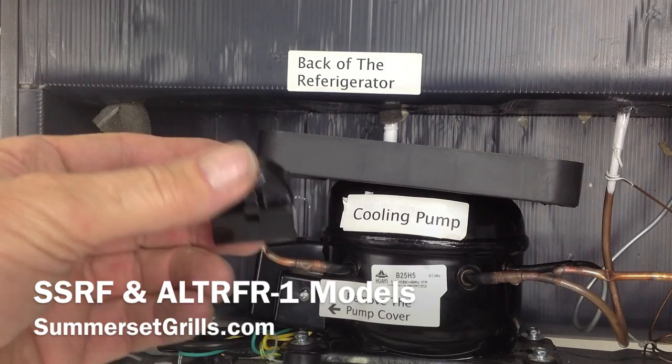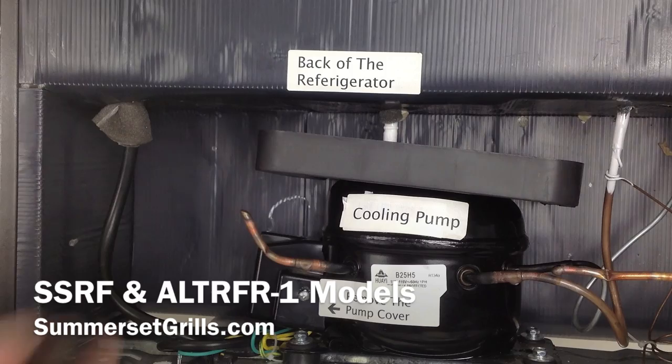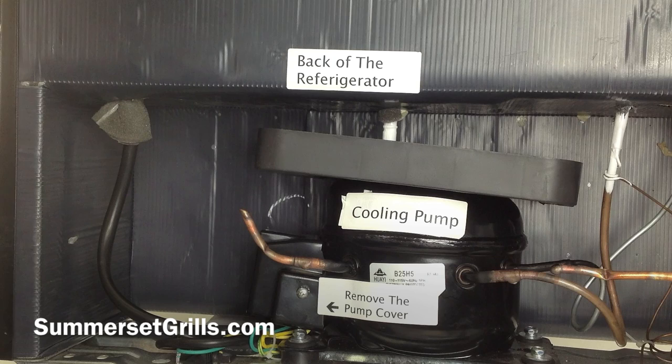The other item we're going to be replacing is the start relay. This has a connector here and a couple of push-in holes that connect to the side of the cooling pump. One or more of these components could fail, so we're going to send you a kit that lets you replace both of them at once and remove all doubt.